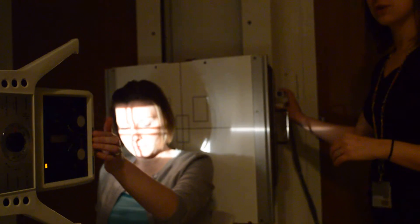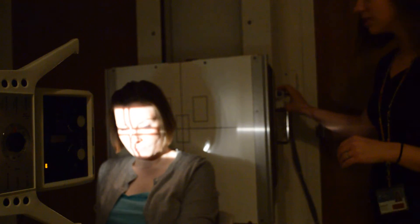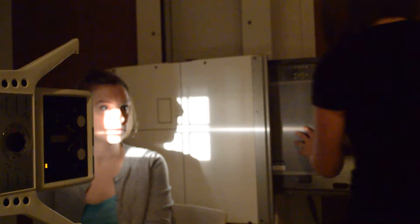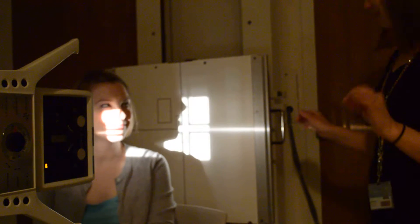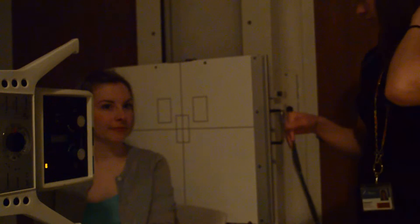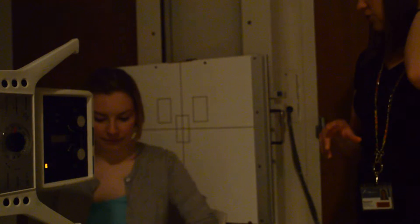From here we're going to go to the unilateral zygomatic arch. Since we're all going to focus on that one arch, we are going to flip the cassette to portrait. This is called the oblique inferior-superior for the zygomatic arch, because we're going to oblique the head. The central ray is traveling inferior, exiting superiorly — also known as the tangential, because we're just going to be skimming that zygomatic bone.